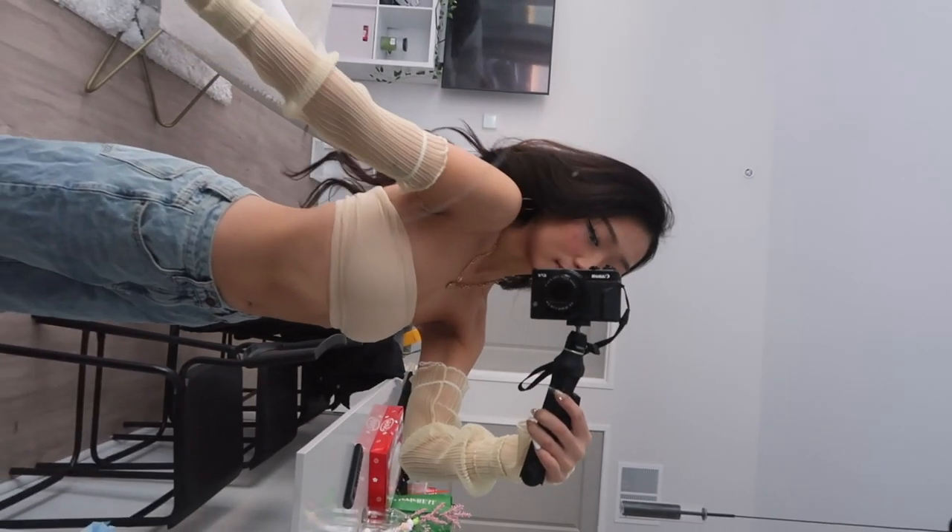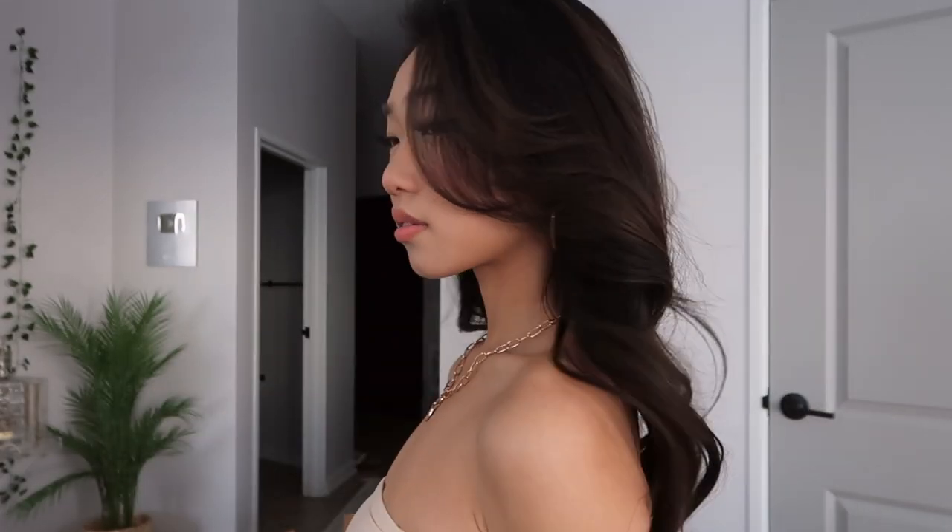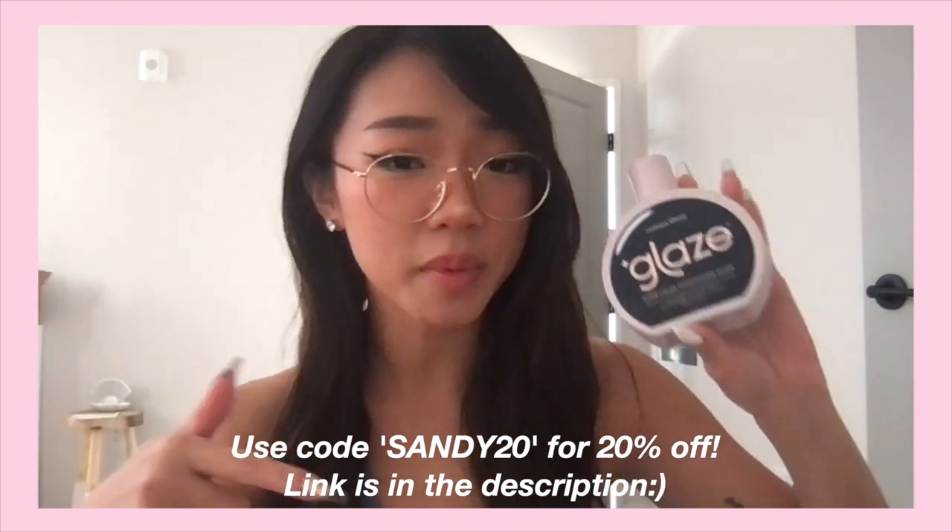Anyways guys, that is it for today's glow-up video — I hope you guys enjoyed! My house is so messy. Let's give a proper before and after — the before and the after. That is the end of the video — sorry, I forgot to film an outro. Make sure you guys check out the Glaze Super Gloss, it will be linked down below, and use my code SANDY20 to save 20% off. Make sure to like, comment, subscribe, and I'll see you guys next time — bye!